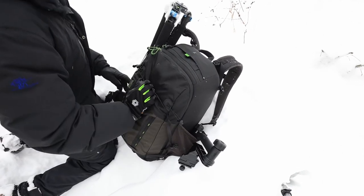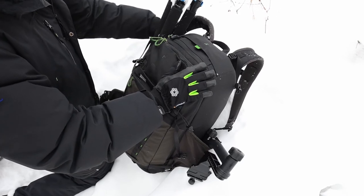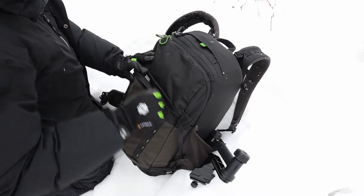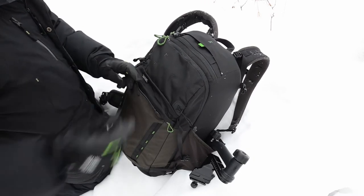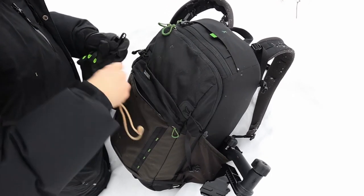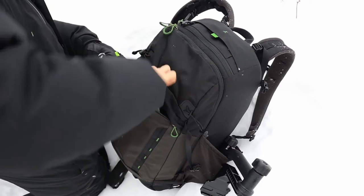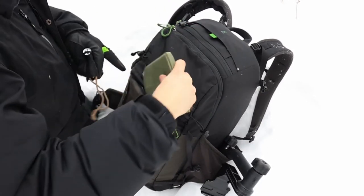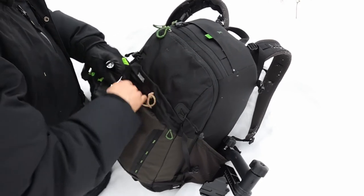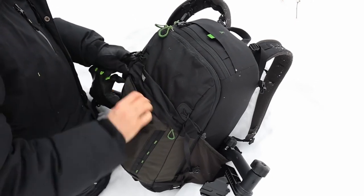Now about fitting stuff into the front compartments — it's actually got more room than you would think initially. There's a smaller front pocket; I've used it for mini flashlights, a knife, maybe some multi-tools, something to sit on. You can of course use it for whatever you like, but it's quite handy to have this smaller compartment in the front.